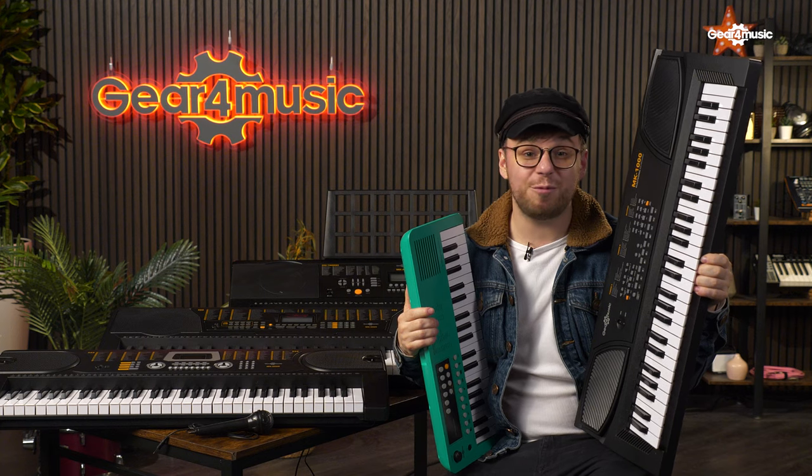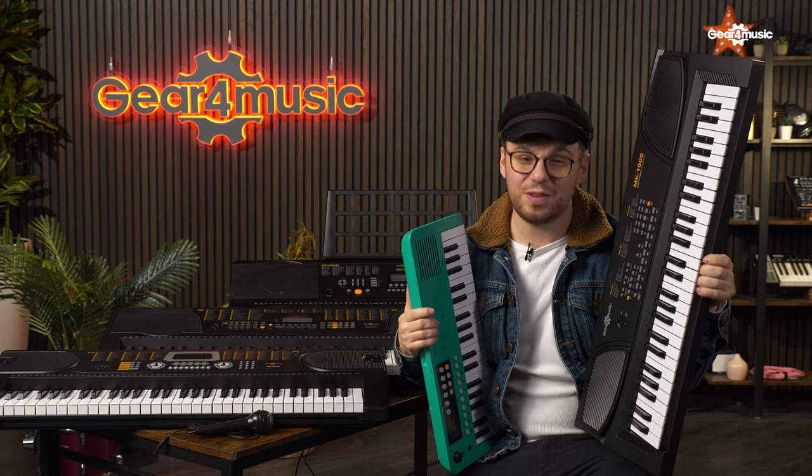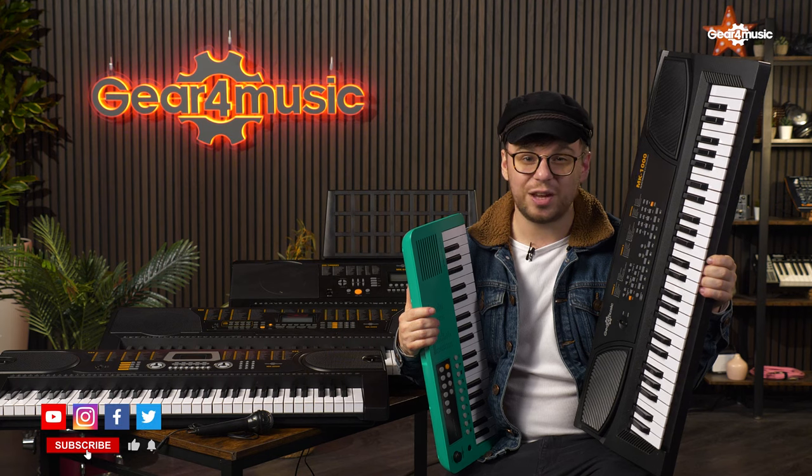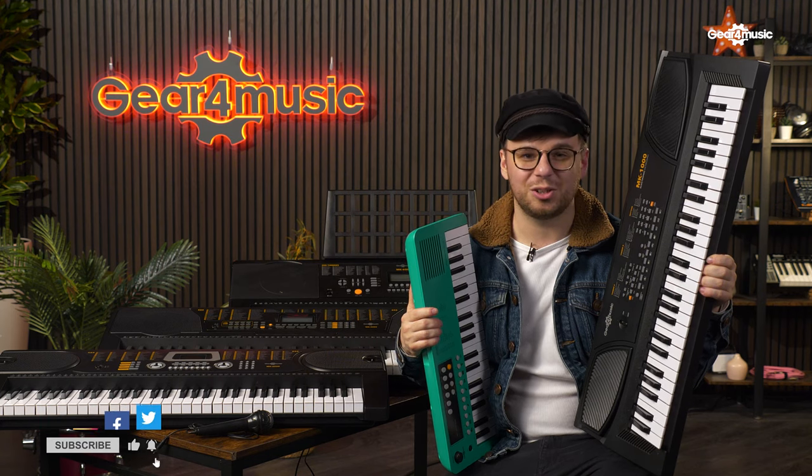So there's my top five picks for beginner keyboards. For more information, visit the Gear 4 Music website. And if you've enjoyed this content, don't forget to like, comment and subscribe. Thanks for watching.